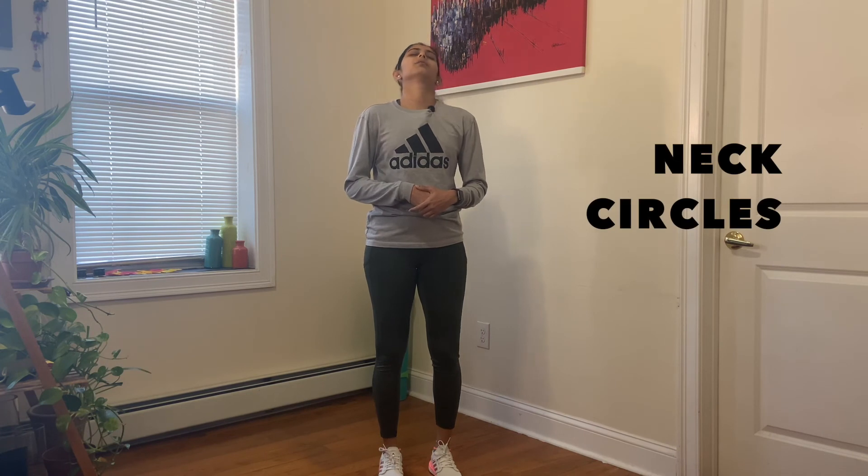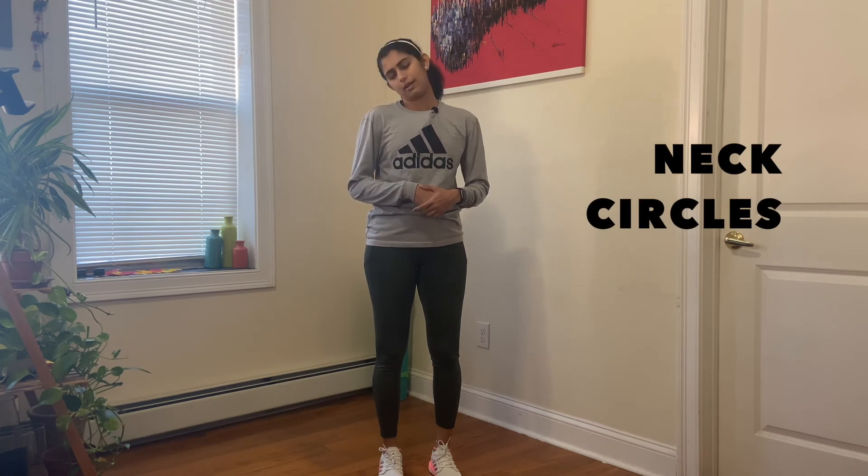Finally we're going to move up to the neck and head area. For this we're just going to do neck circles one way and then the other — just start with moving your head and neck around.